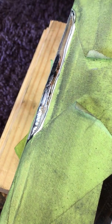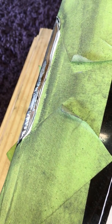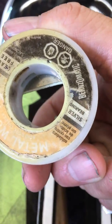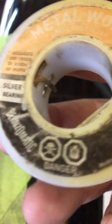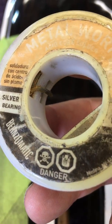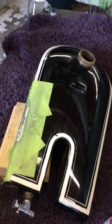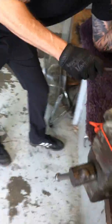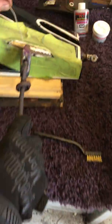Just a little dab of solder. This is an acid core — basically plumbing solder. This has silver content. Silver tends to melt at a little lower temperature and stick a little better. It costs more — it's used for jewelry — but it's also easy to work with.